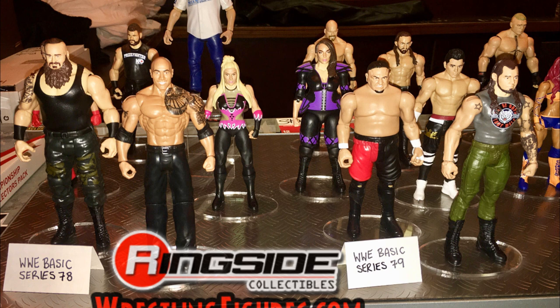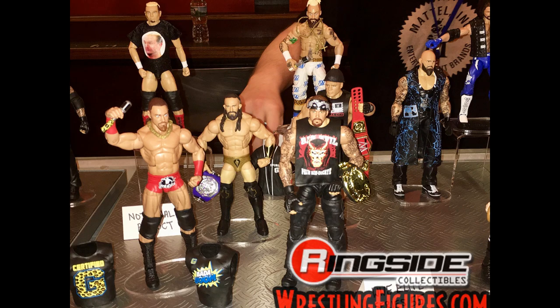Up first we have basic series 78 and 79. We have already seen these basic sets from Ringside, but here they are out of the packaging. Ringside has already posted these on their Instagram if you want to see mock images. And here we have Elite 55 out of their packaging as well — more images are available on Ringside's Instagram.